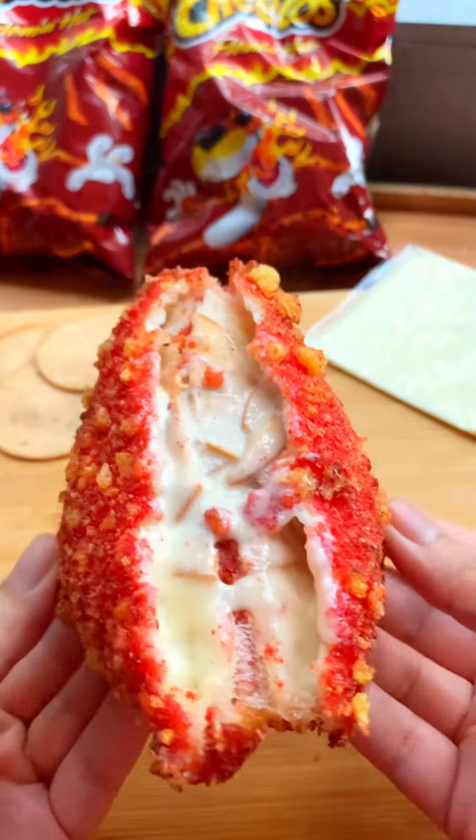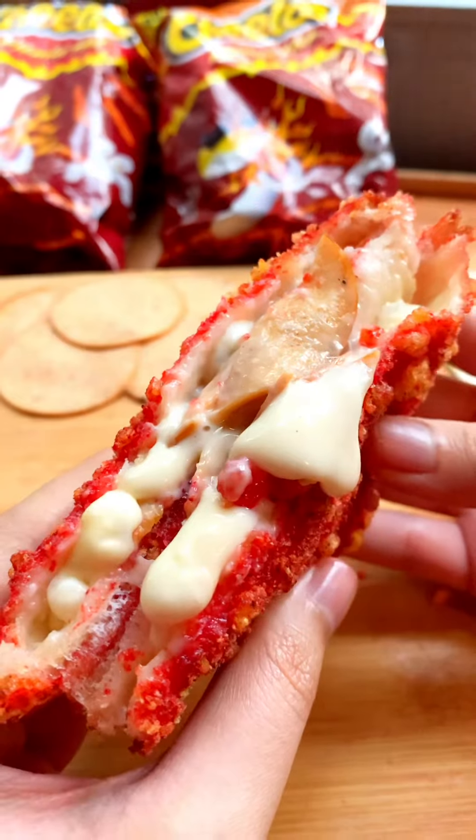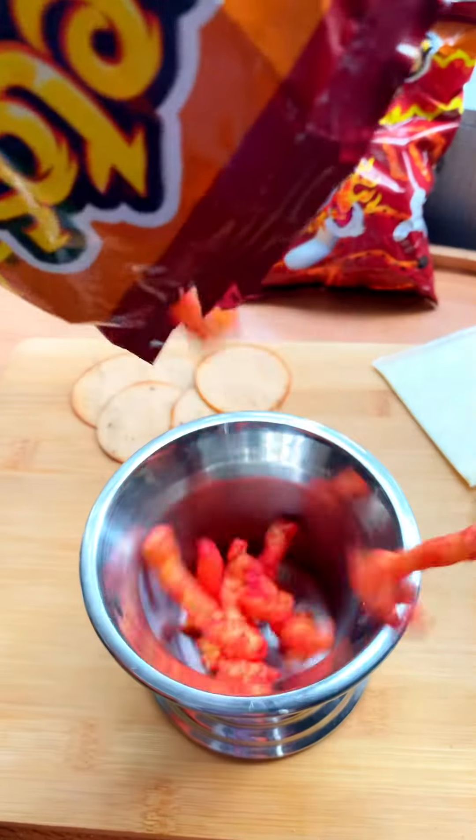Hi guys, so today we have made this cheesy Cheetos sandwich. So guys, what kind of Cheetos are you like? Flaming hot or something?